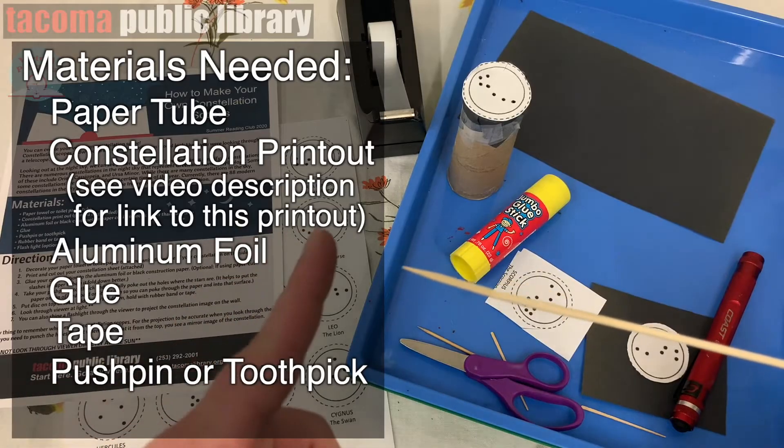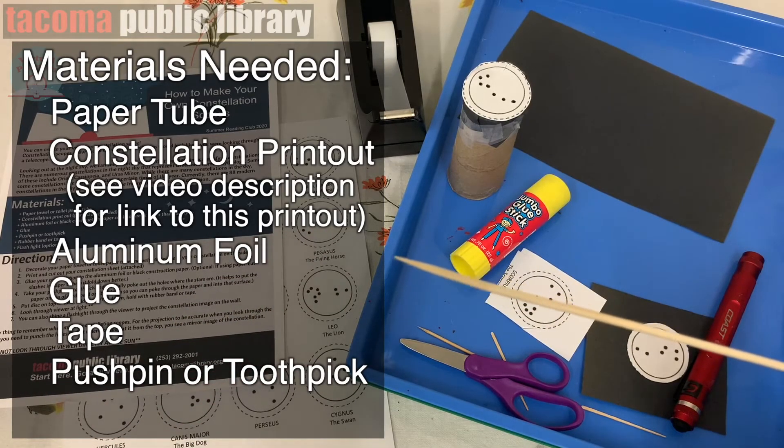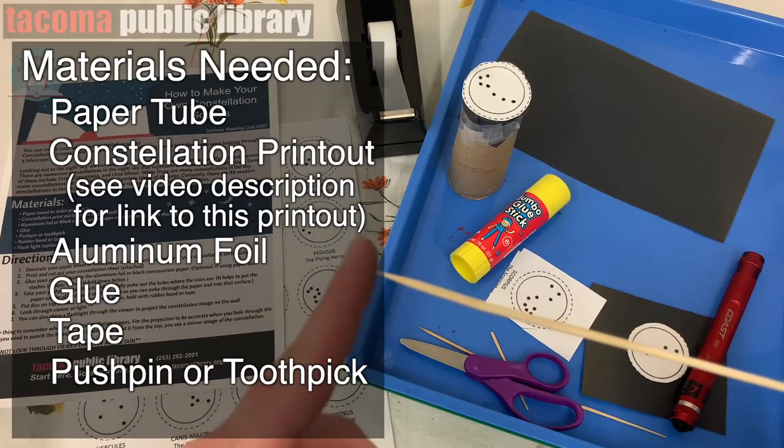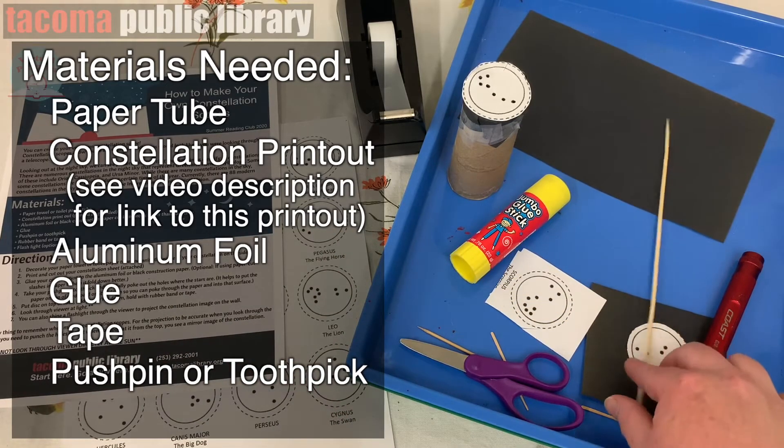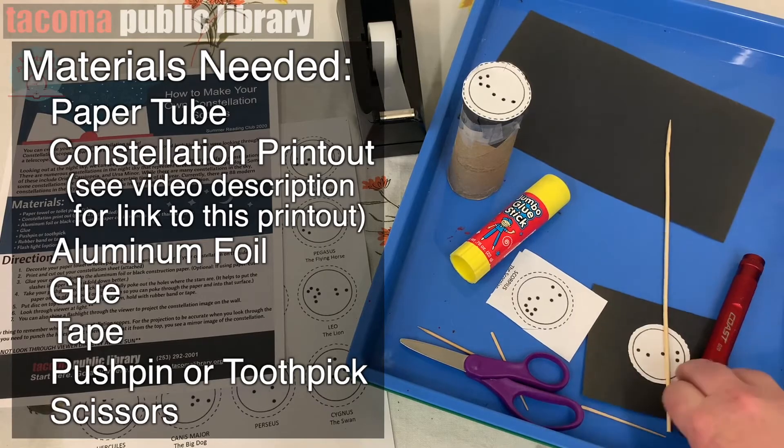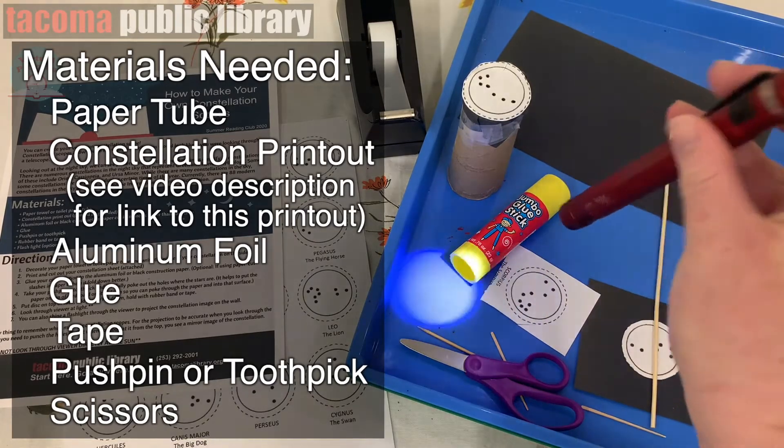So if you're barbecuing this summer, I'm just going to make a recommendation — parents, if you're helping, please make sure you help with the pointy tools because we want to make sure no one gets hurt. You'll also need some scissors and, optionally, a flashlight.